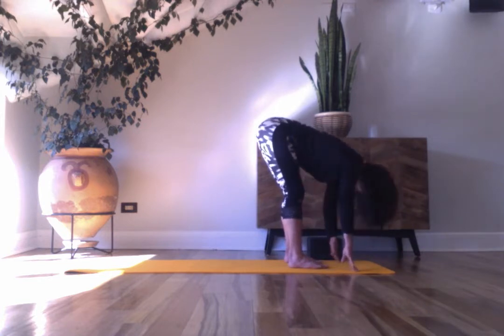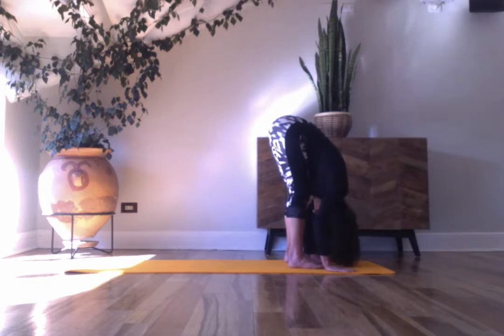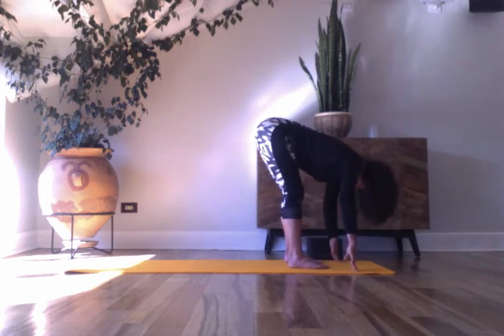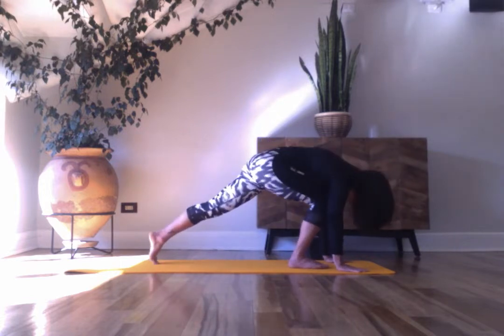Two times — inhale, exhale. Inhale, exhale — plant your hands, step your feet back to plank pose.